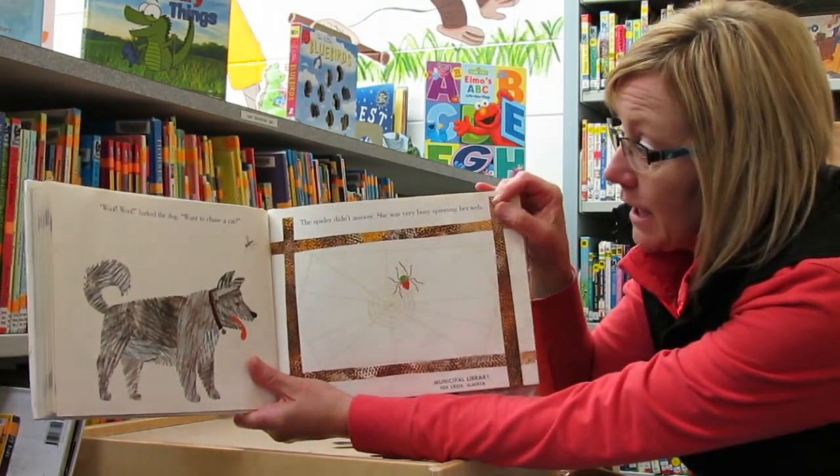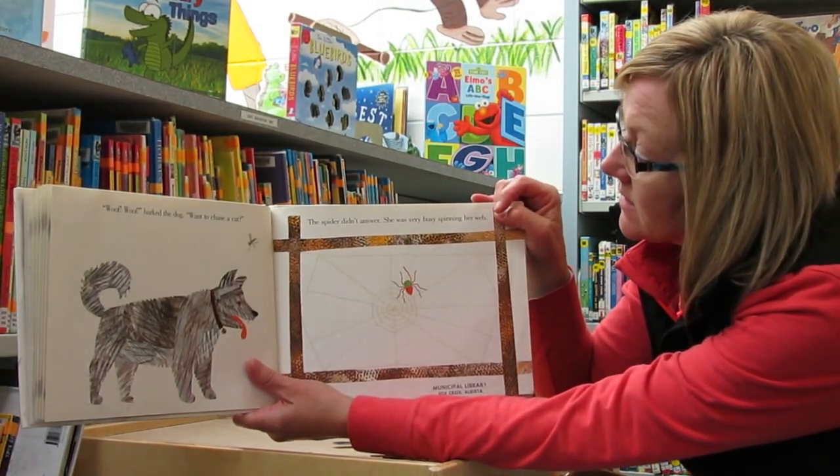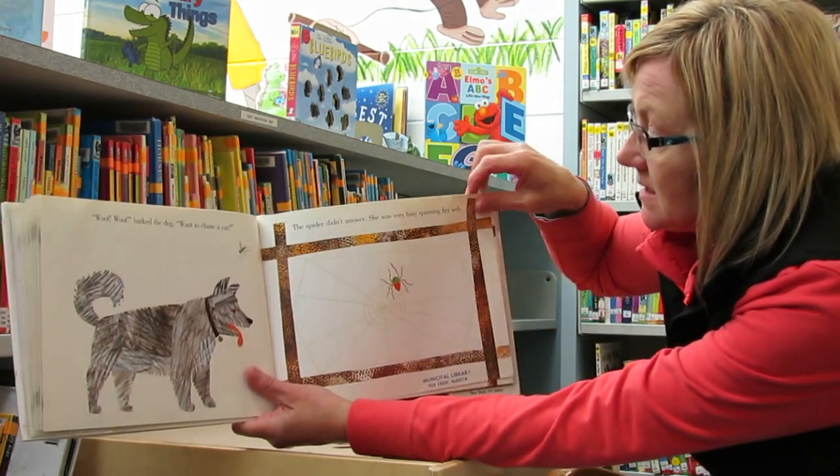Woof, woof, barked the dog. Want to chase a cat? The spider didn't answer. She was very busy spinning her web.